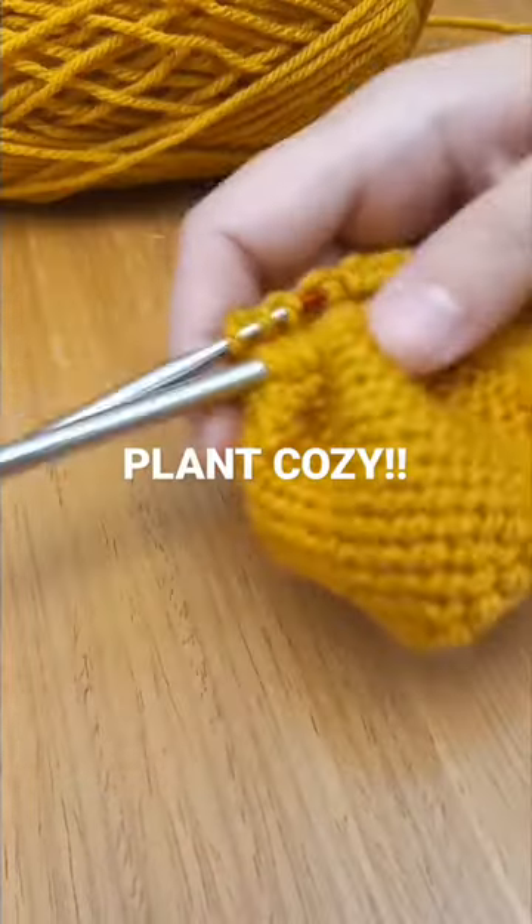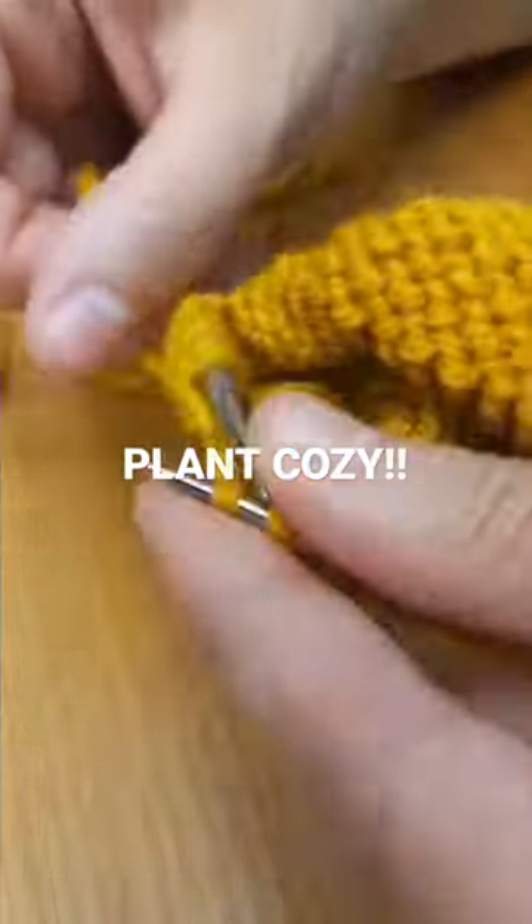Hi again! Today I'm knitting a plant cozy. It's kind of my newest idea and I absolutely love it.